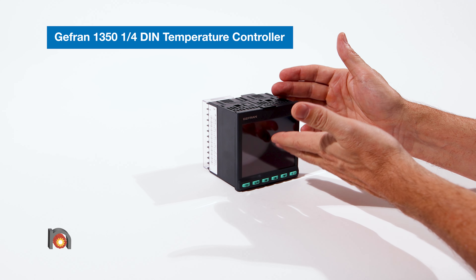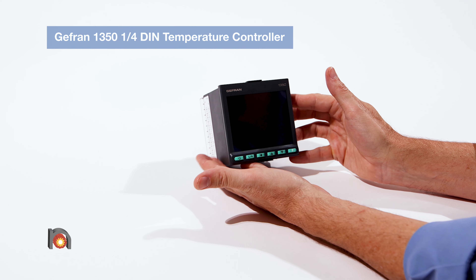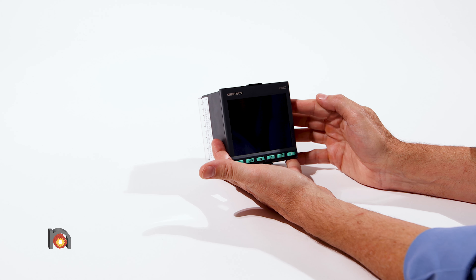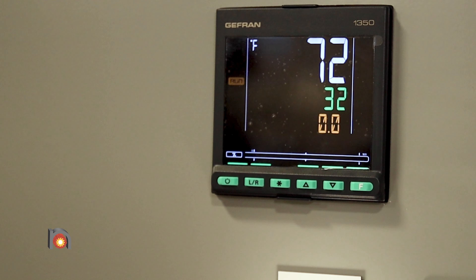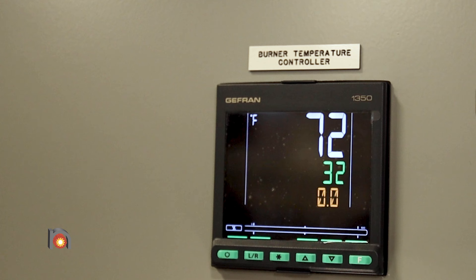This is the Jeffran 1350 quarter DIN temperature controller. It is capable of set point programming for ramp soak applications. It can provide an analog signal for the retransmission of the process variable.